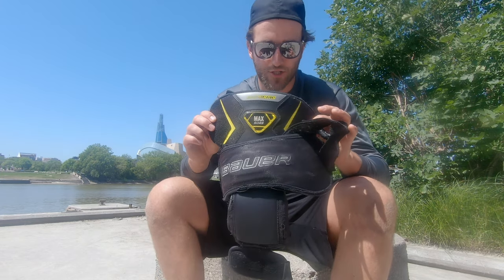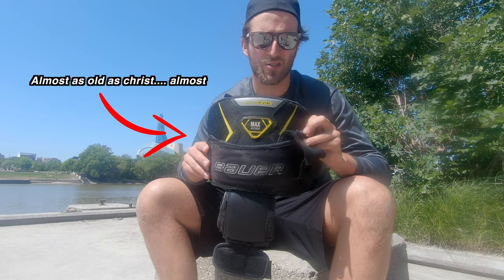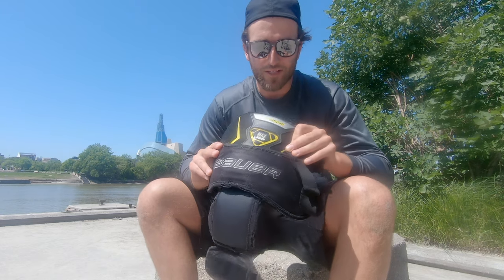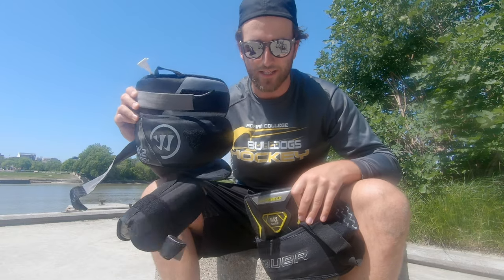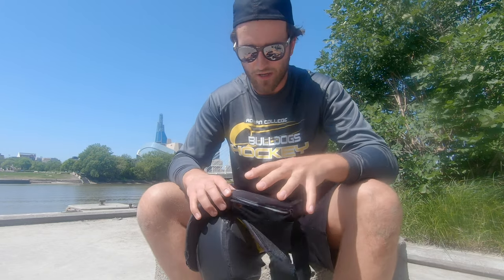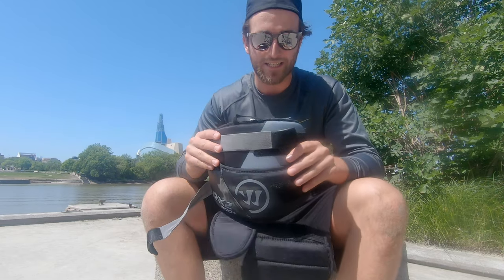These are Bauer Pro NXG knee guards. These came out around 2012, maybe even 2013. I've had these things for about seven years now. The reason why I'm changing out of them for the X2 Pro Plus Warrior knee guards — new for this calendar year 2019 — is that all the stitching is starting to come out, the foams are starting to get soft, and I'm feeling everything that's hitting my knees. I play with a very narrow butterfly, so the amount I'm feeling pucks in my knees is not good.